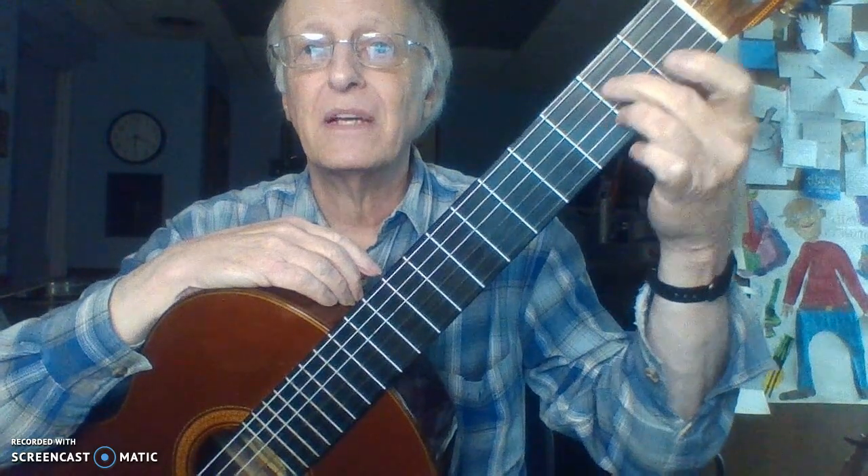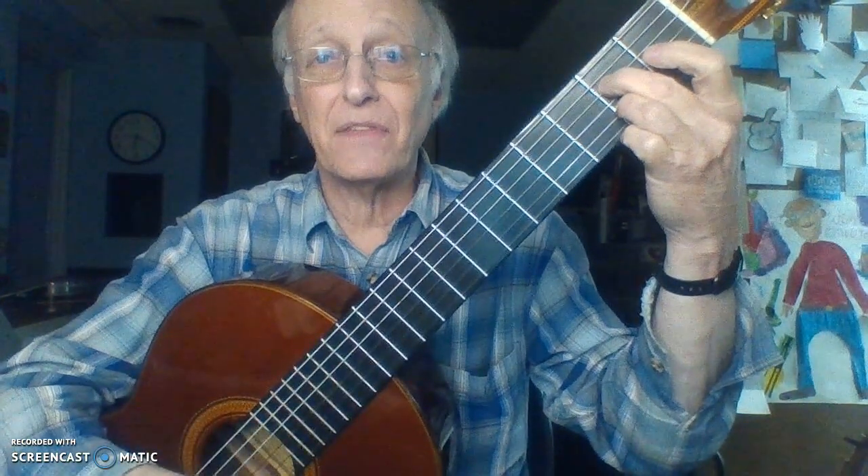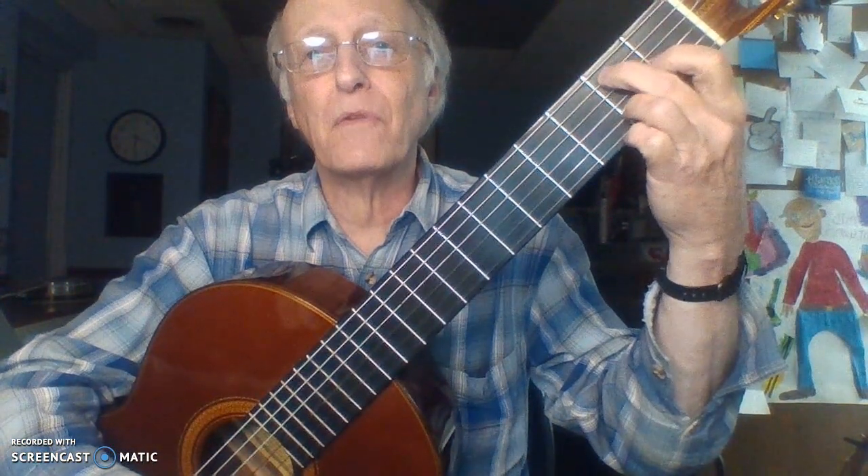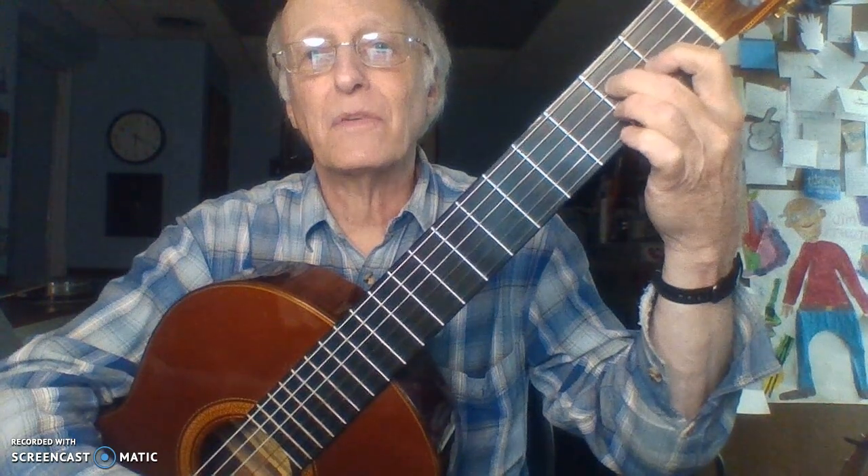That's your E7 chord, capital E7. Now move your second finger to string number four, fret number two, pick up finger one, then add finger three to string number one, two — slide it behind the second fret — and that's your A7 chord. When you go back and forth between E7 and A7, finger two just goes over one string.